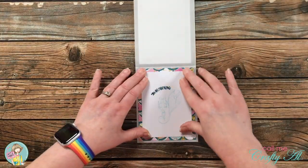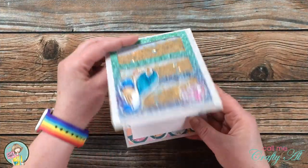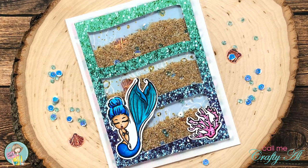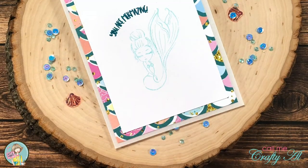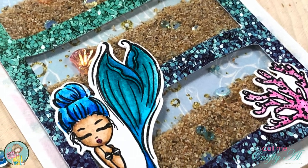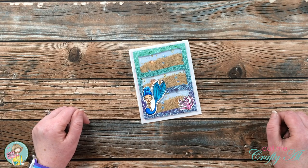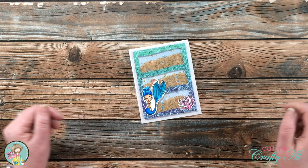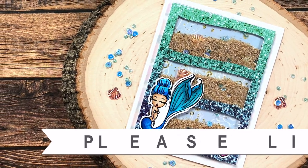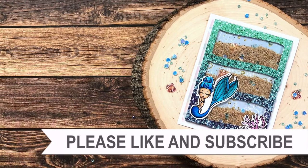Here are a few looks at the finished piece. I hope you enjoyed seeing how I made today's shaker card — if you did, a thumbs up is always appreciated. Until the next video, I hope you're having a crafty day! Thank you so much for watching all the way to the end — I hope you'll consider clicking on one of the playlists or videos linked above.